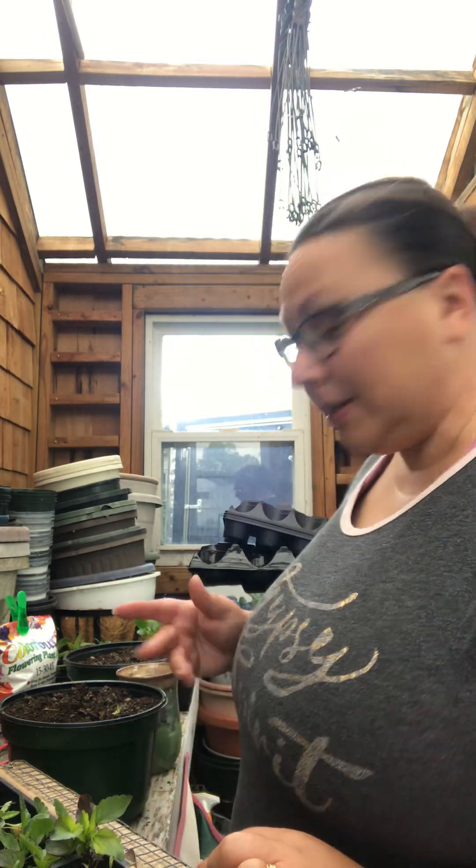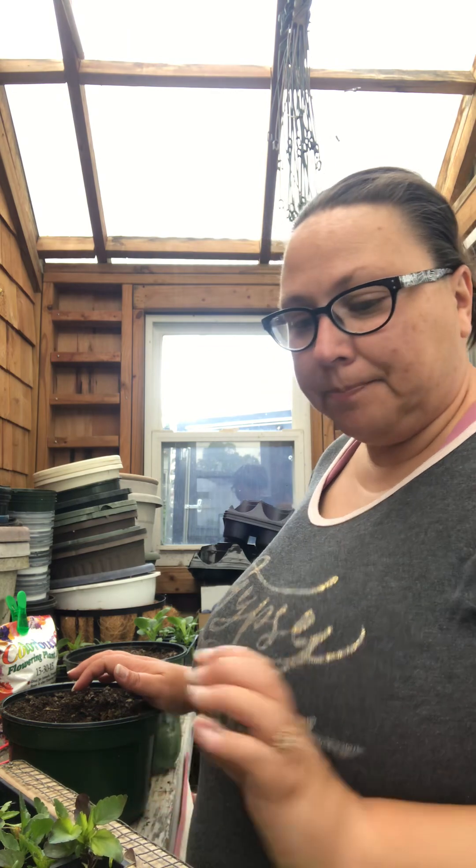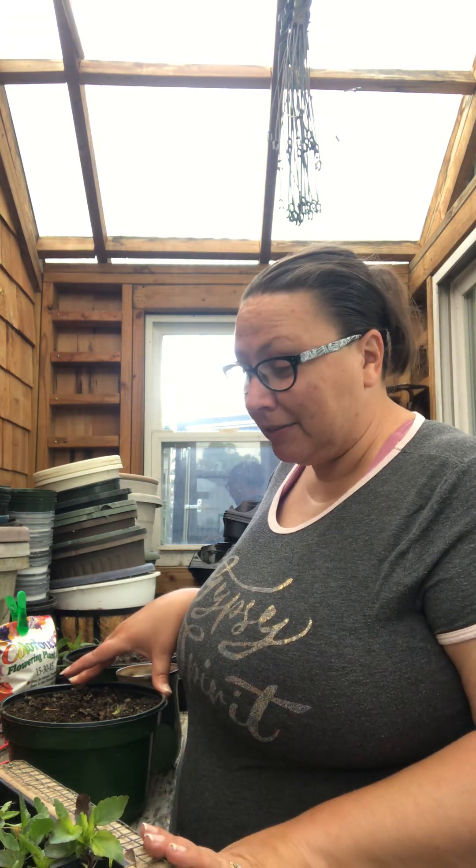Welcome back to the greenhouse! Today we're potting up those pansies I showed you a few weeks ago — they were literally tiny when my mom pulled them out of the germination tray and put them into six-packs for me. Thanks, Mom! I want to have her come down again to help because this was a lot of help. Grab your coffee or tea and let's hang out.